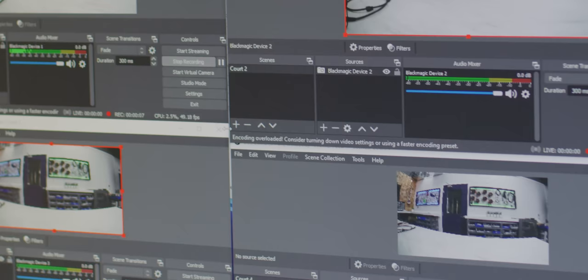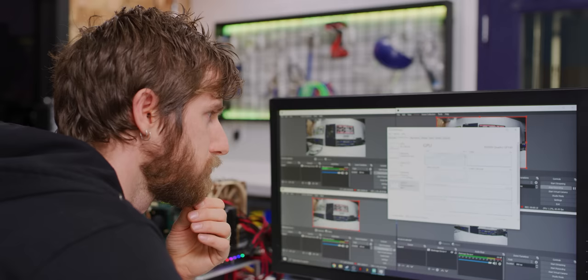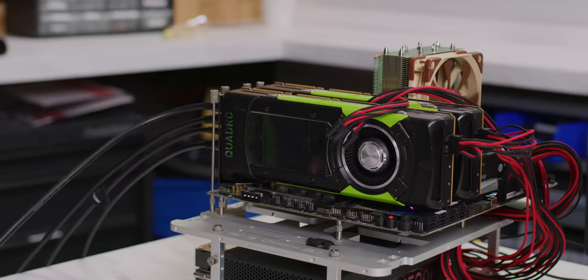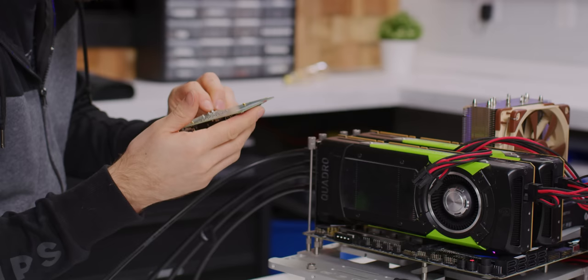Let's start recording. These are all just going to the local SSD for now; I haven't actually hooked up the hard drives. Encoding overloaded — oh boy, that happened pretty much immediately. There goes the GPU usage.